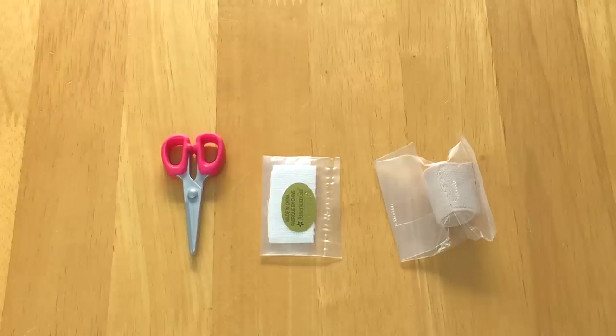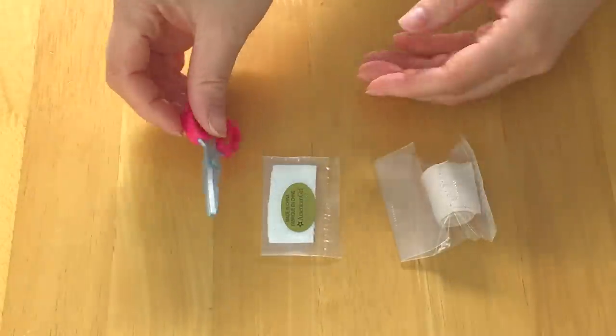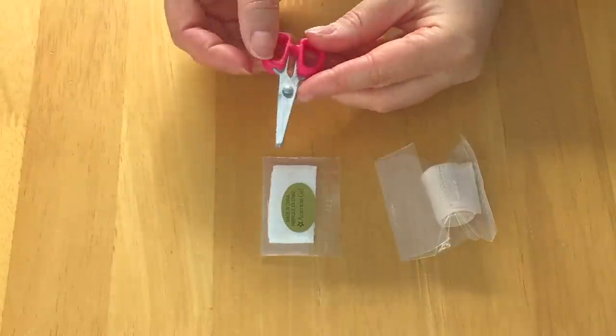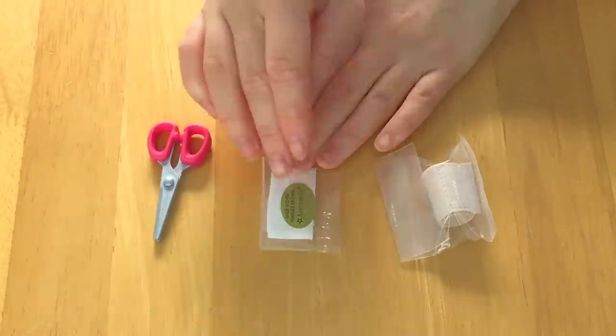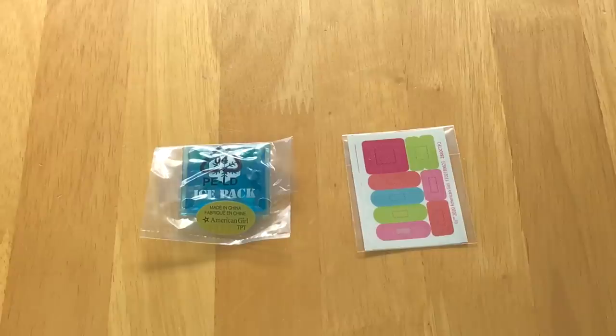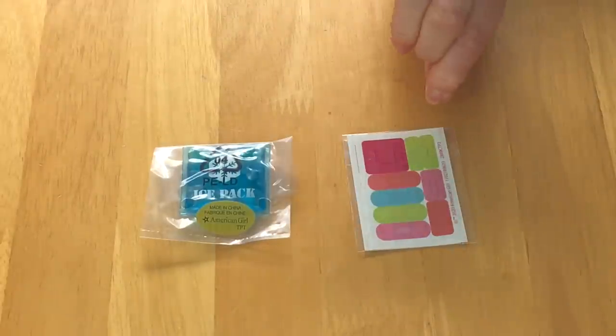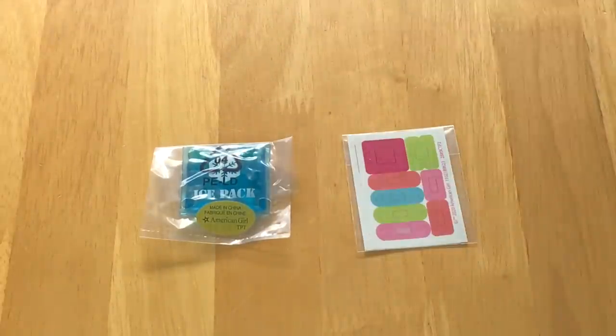The last few items are for the first aid kit as well. There are a pair of scissors — these do open and close but of course they're made out of plastic so they're not sharp. There are some gauze pads and then there's also a bandage wrap too. A few more items include an ice pack and then also a sheet of band-aids — they're removable stickers so you can stick them onto the 18-inch doll, and they're all very brightly colored in orange, blue, green, and pink.